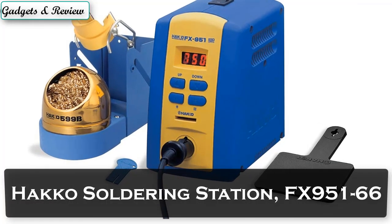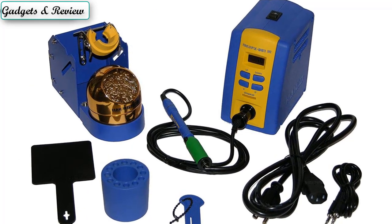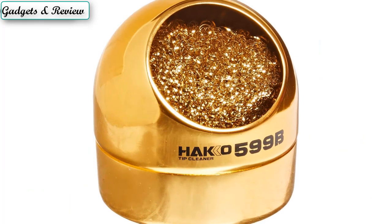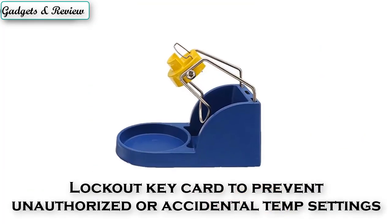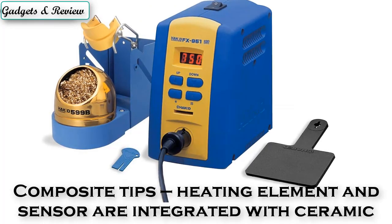Number 2: Hakko Soldering Station FX951-66. Superior heat transfer and thermal recovery. Auto shut-off after 30 minutes of non-use, and low temperature alarm. Lock-out key card to prevent unauthorized or accidental temperature settings. No calibration required. Composite tips — heating element and sensor are integrated with ceramic.